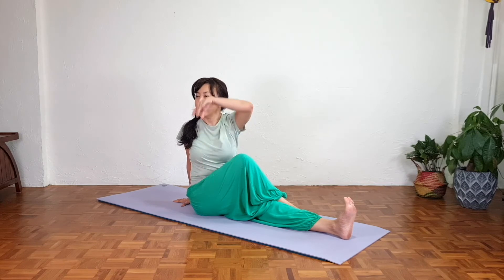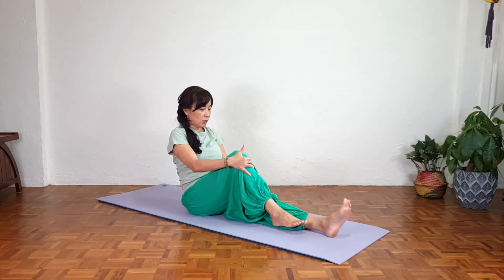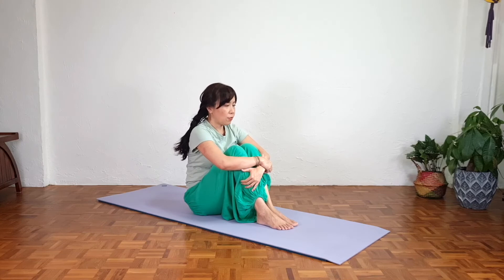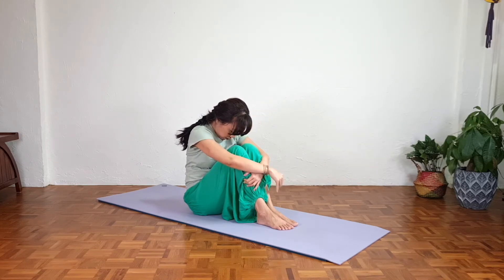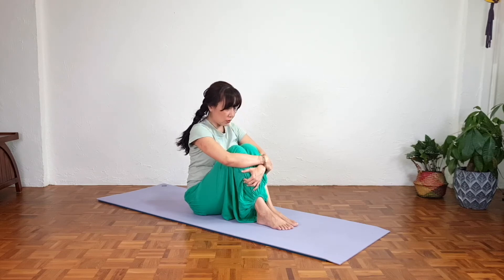Inhale, left hand up — exhale, gently twist back to center. Counter stretch for both sides: slowly bend both knees. From here, gently round the back, forehead moving towards the knees, stretching the entire back — we are flexing the spine. Inhale, sit taller, looking far, take a deep breath — inhale and exhale, relax.